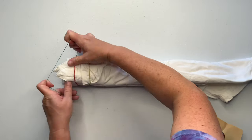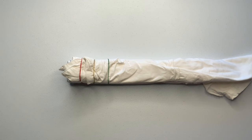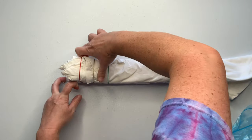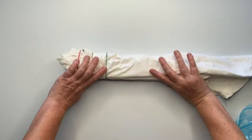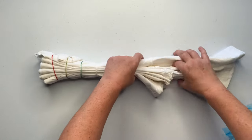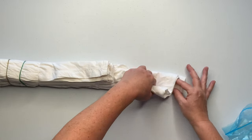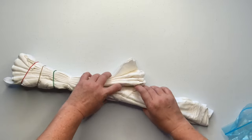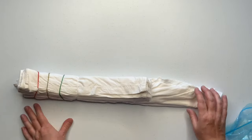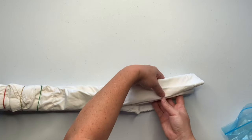Using things like kite string doesn't show skill level. I don't want you to feel like, oh, I use rubber bands so I'm not a good tie-dyer. It simply is a matter of preference. I like things to be quick and easy, and I really like the fact that I can reuse my rubber bands over and over again. With kite string I have to cut it and throw it away.